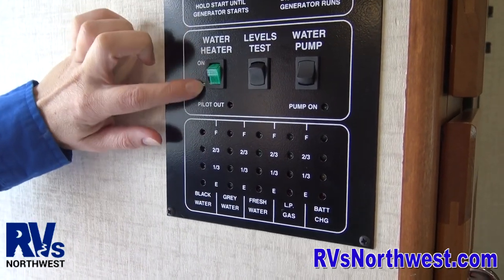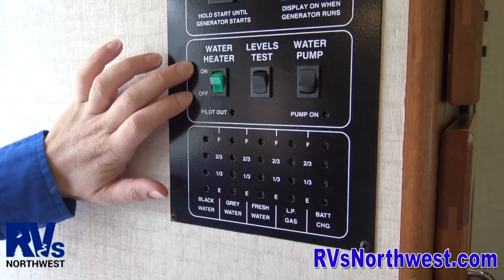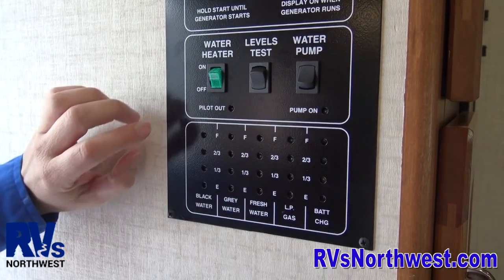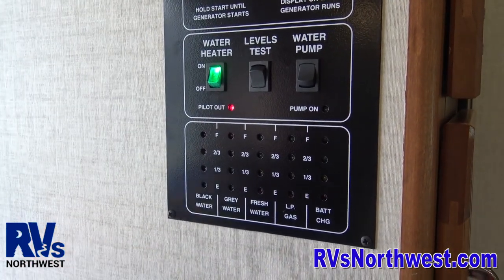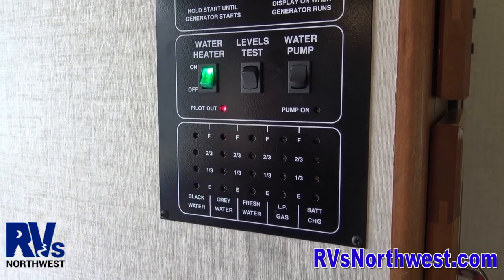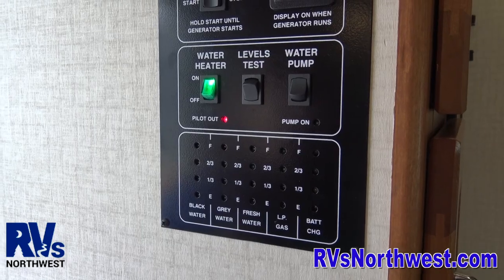The first switch you see here is your water heater. Some motorhomes have a gas and an electric water heater. This one has just a gas water heater — you can tell because it says 'pilot light out,' indicating it operates off gas. To turn on the water heater, you flip the switch to on. It's a little bit of reverse psychology: when you see the red light, no hot water. When the light goes out, you're getting hot water. That light is indicating that the pilot light is not operating.